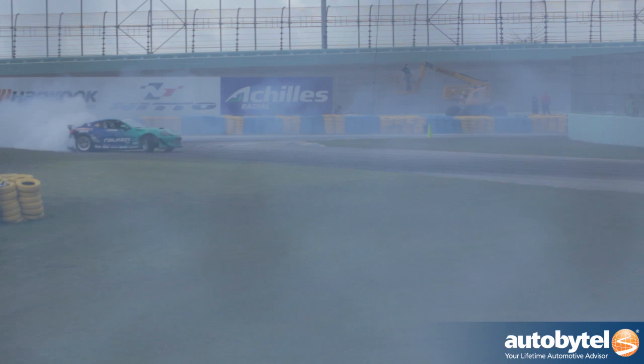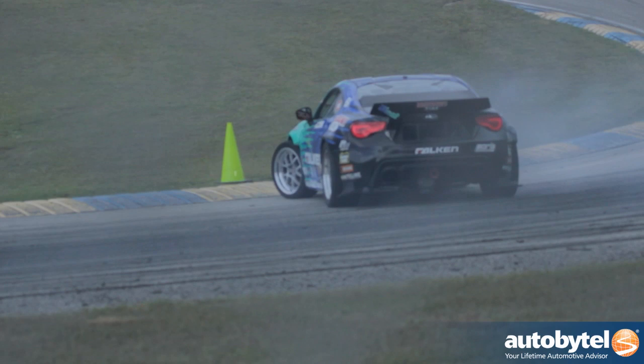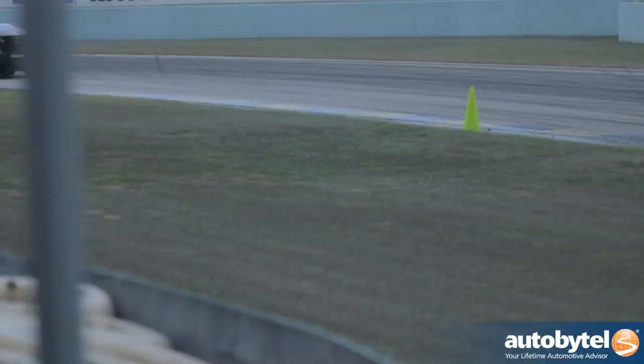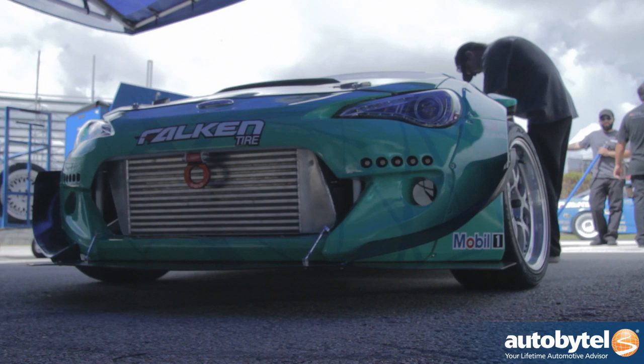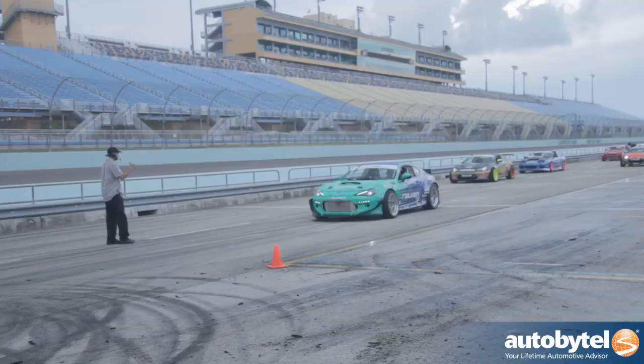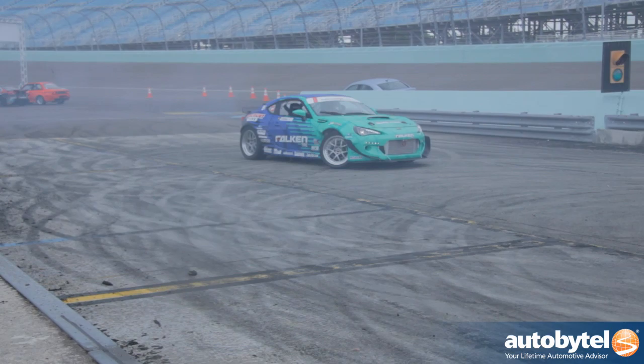The last two rounds we actually didn't do well, but we just finished the practice session in Round 3 and I think we're getting better. We're still tweaking the setup here and there, but so far I think we're in a good position. This BRZ has a Chevy LS-based V8 motor with a big single turbo. With the tune we've done, we're making around 1,000 horsepower right now, and we can make even more if we want. But I think it's enough power for the setup we have.